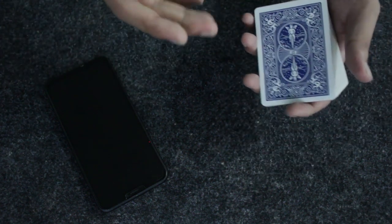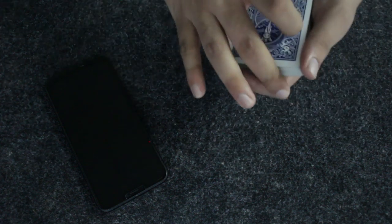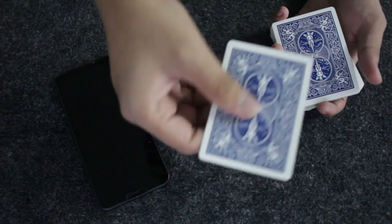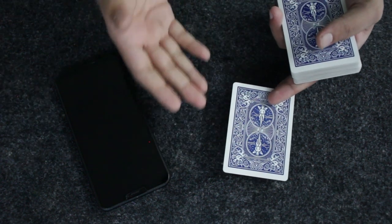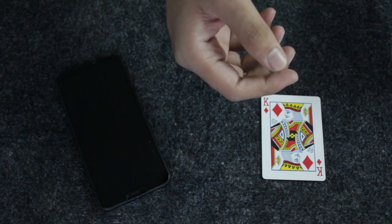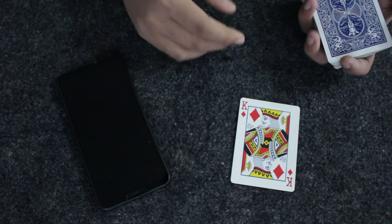All you need to do now is force the card on the spectator. The best force for this is the riffle force — it's quite easy and simple. Whatever the spectator calls out stop at, take the cards from that point and show them they've selected the king of diamonds, because you've forced them that card. Don't reveal it bluntly — just take the card, say you predicted the 10 of diamonds, and slowly turn it over in a magical gesture as if doing magic.